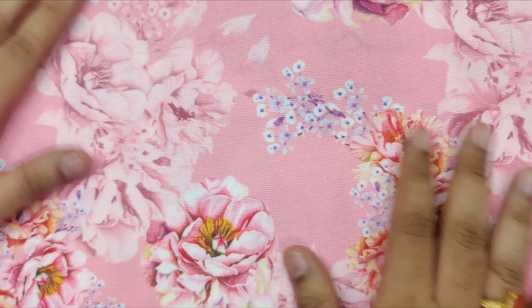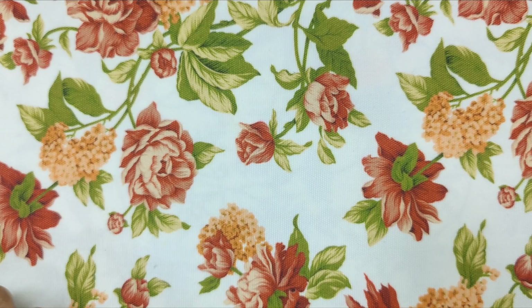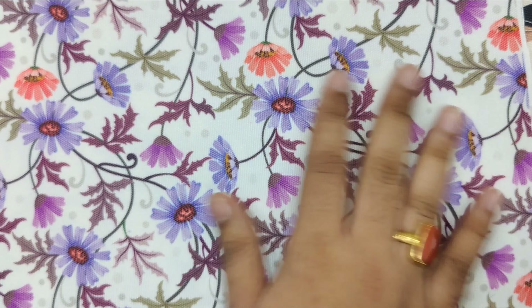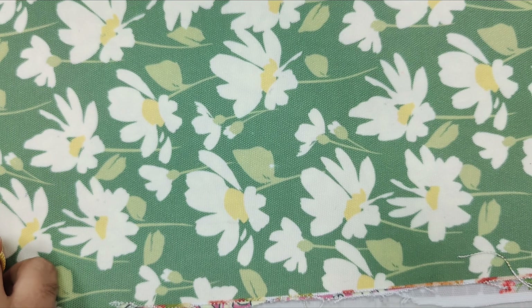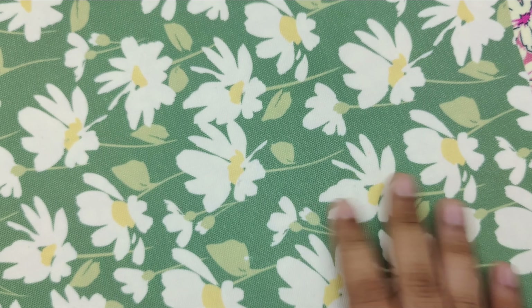The links are in the description or in the comment section of this video. This is the second print, this is the third print in the collection. This is the fourth print, this is the fifth print. All these prints are uploaded on our website — thank you.